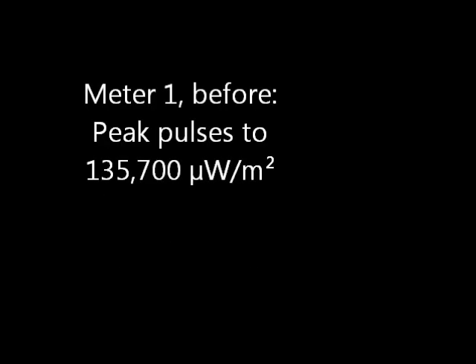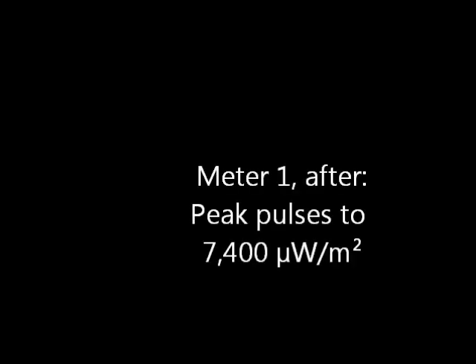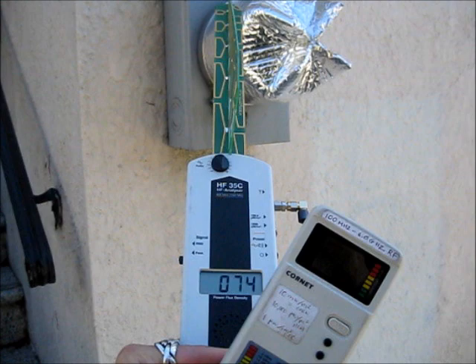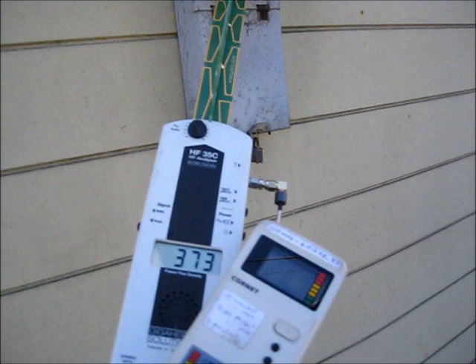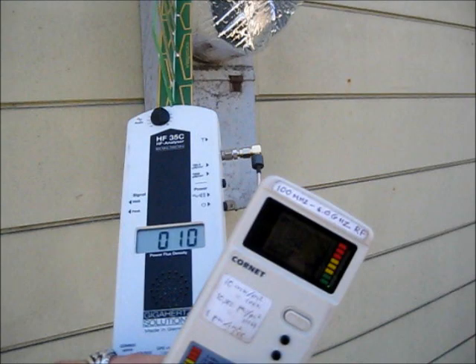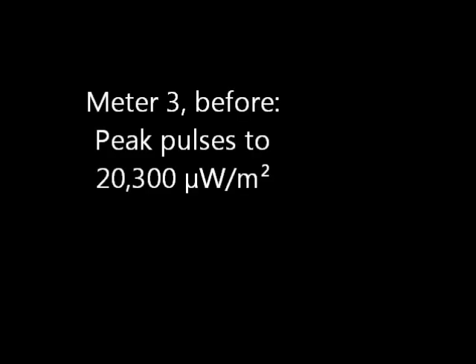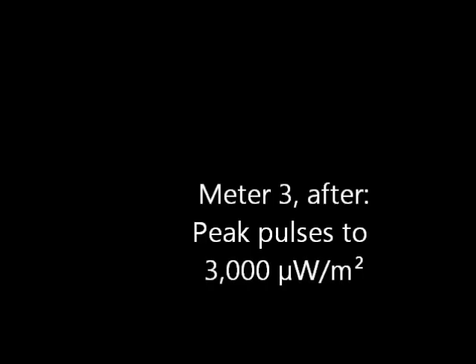Meter one before: peak pulses to 135,000 microwatts per meter squared. Meter one after: peak pulses to 7,000. Meter two before: peak pulses to 37,000 microwatts per meter squared. Meter two after: peak pulses to 1,000. Meter three before: peak pulses to 20,000 microwatts per meter squared. Meter three after: peak pulses to 3,000.